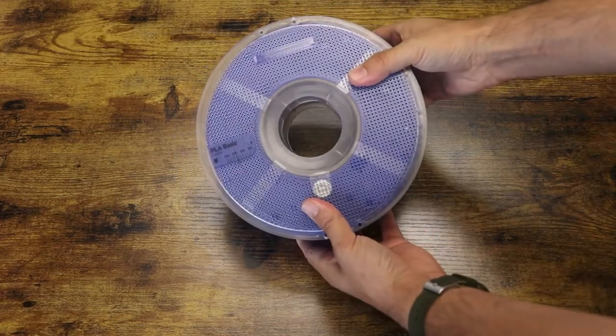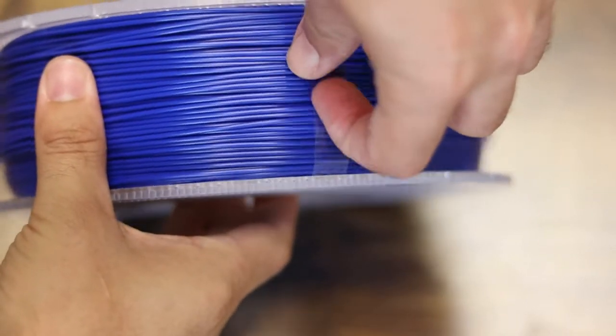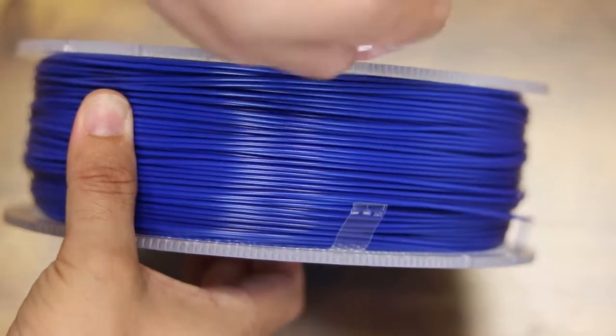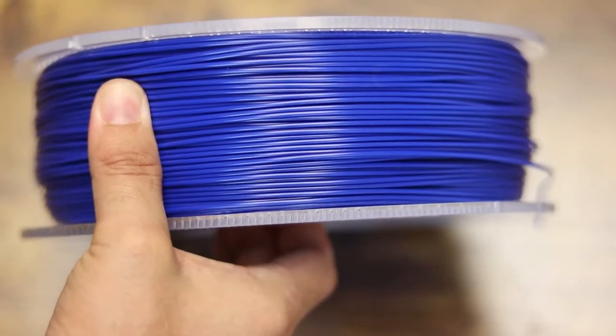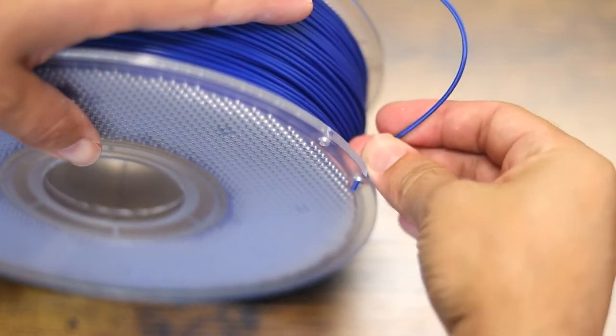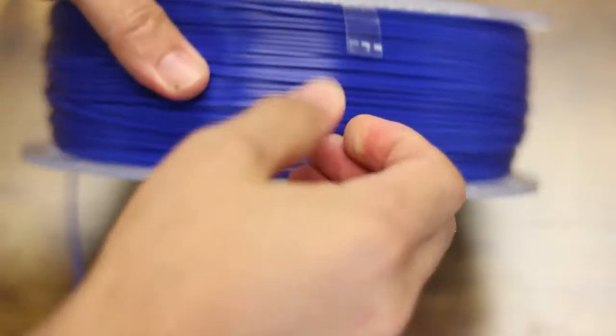Continue to turn clockwise until it's held firmly together. The filament is now almost ready — all we have to do is remove those plastic strips. You could just pull hard on the plastic strip until it completely removes. Once you have a strip or two removed, it might be smart to insert the end of the filament into a small hole on the plastic spool to make sure it doesn't unravel as you remove the final strips.